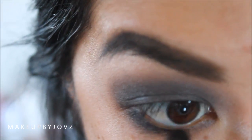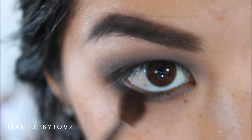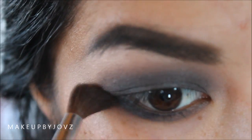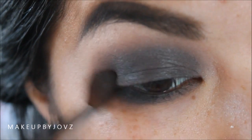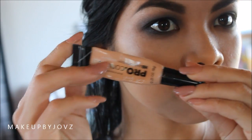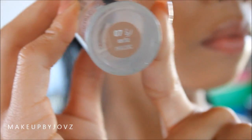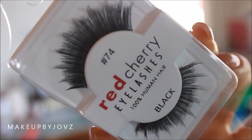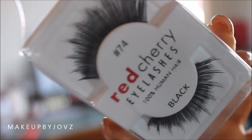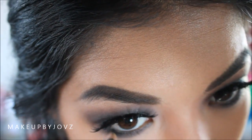Of course you can't neglect the lower lash line, so you want to use the same color you used on your lid and apply that underneath the waterline, making sure to blend it in to create a smoky look. I'm using LA Girl Pro Concealer in the shade Natural underneath my eyes, Body Shop Foundation number seven all over, and also number seven and Red Cherry eyelashes, and a black liner for my waterline.